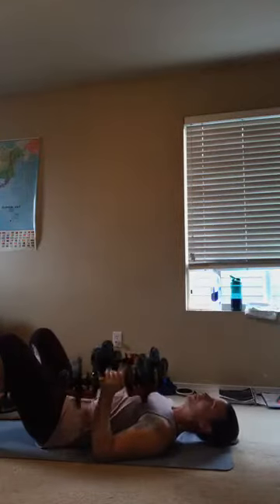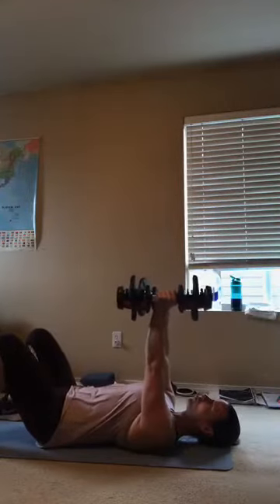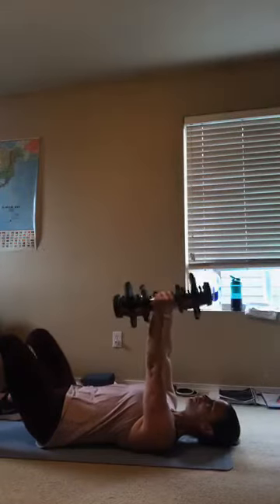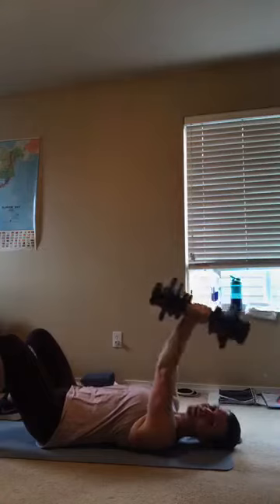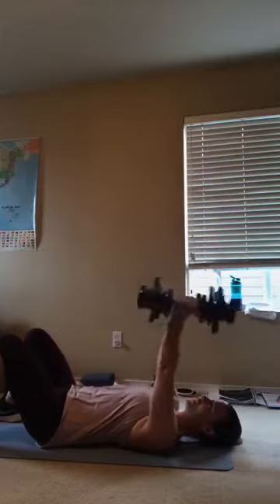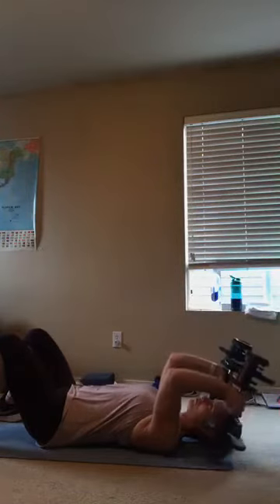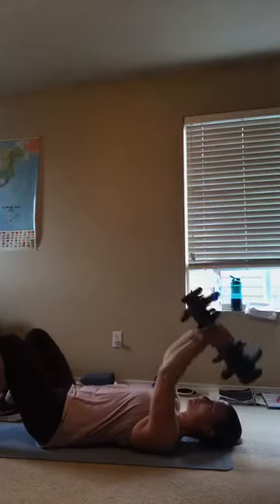From here we're going to go right into triceps. Slide those shoulder blades down. Weights are going to be straight over your shoulders — you're going to bend at the elbows and lower those weights right to your ears or almost to the floor. My weights are very long so mine are going to hit the floor, yours might not. Go here and then press up. Really squeeze the back of the arm. Try to keep those elbows pointing towards your knees so they're not flaring out. Down and up.